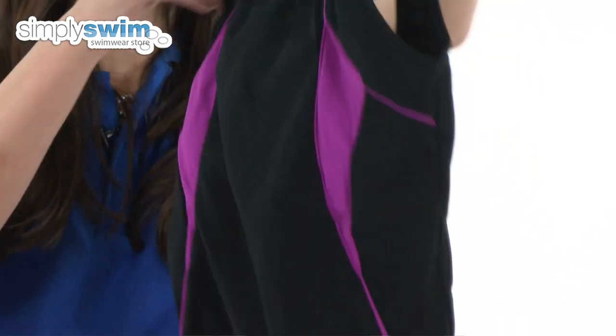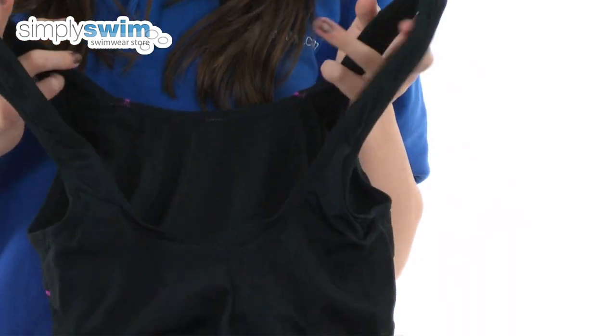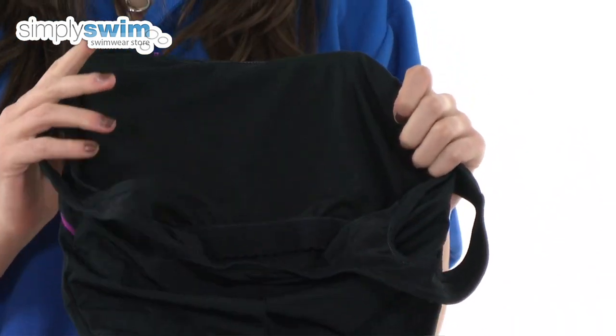It features a high neck so it gives great coverage, and of course a massive feature of this swimsuit is the built-in shelf bra. This shelf bra gives fantastic support whilst you're in the water as well as additional shape.